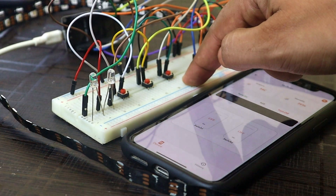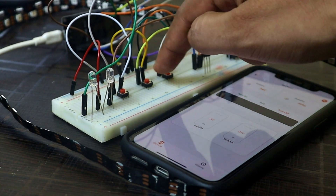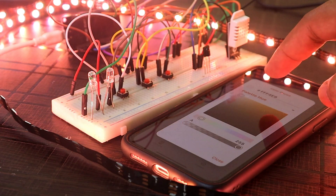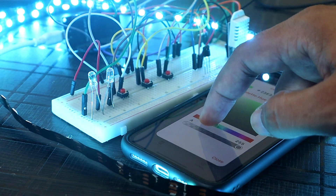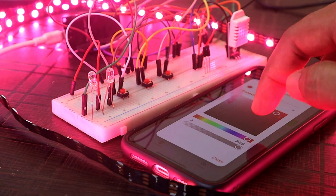Apart from the app, you can also control relays and the RGB LED from the manual push button as well. We get real-time feedback in the app. You can also change the color of the RGB LED strip from the app — it works with very low latency and flawlessly.